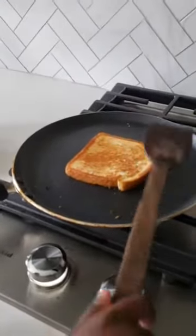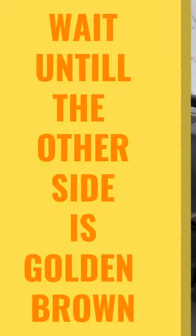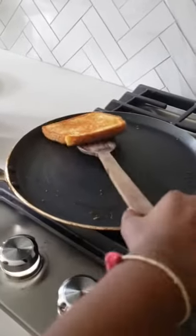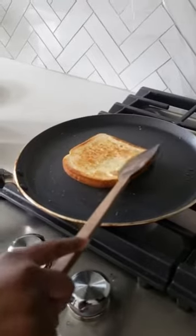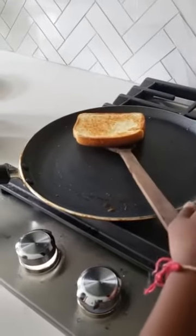Wait until the other side becomes golden brown, then you'll be completely done with this piece. Then you have to do the other piece. This is kind of golden brown too, so I think I'm going to put this on my plate.